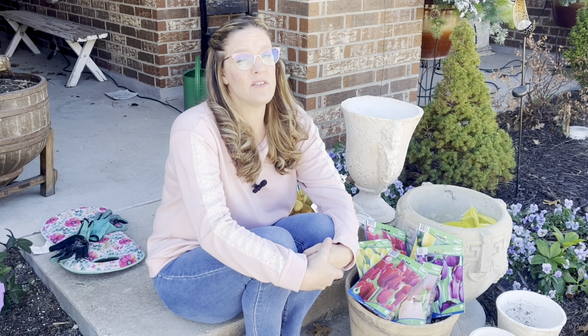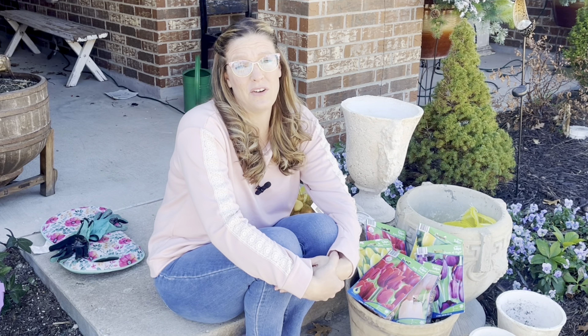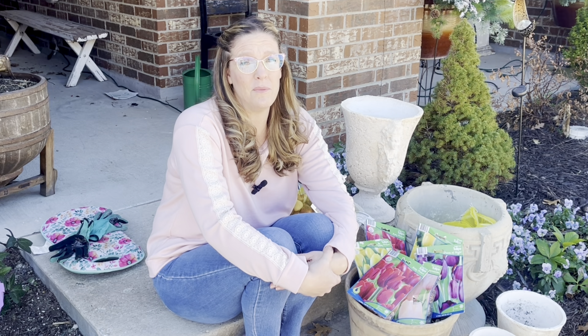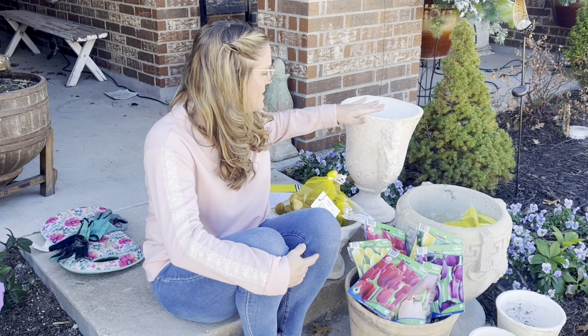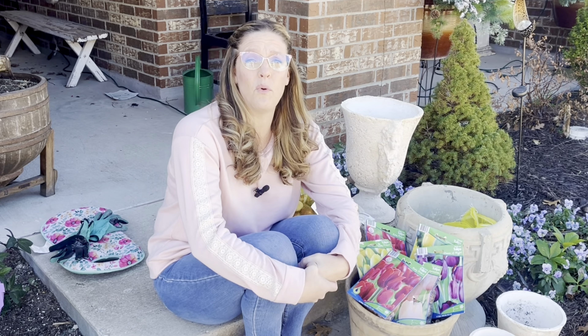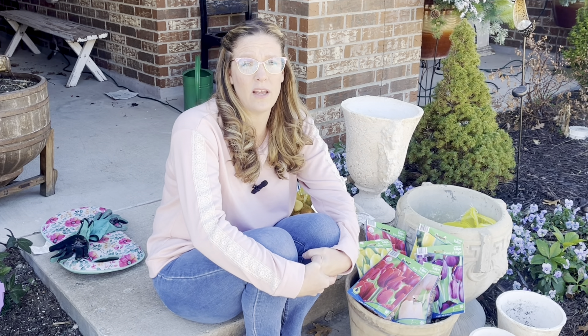Now I've got all these pre-chilled tulips and hyacinths — what am I going to do with them? I'm not going to put them in the ground, because we just got out of a warm snap and the ground is still kind of warm. I've decided to put them in containers. Because they're above ground, they'll stay colder throughout the winter season. I'm going for all light-colored containers — some from a local estate sale, one I literally found on the side of the road. I'm going to tuck them onto my front porch in the shade where it's nice and cool. Once we're through the coldest parts of winter and starting to warm up, I'll move the containers out into my garden to have a show of tulips and hyacinths for spring.